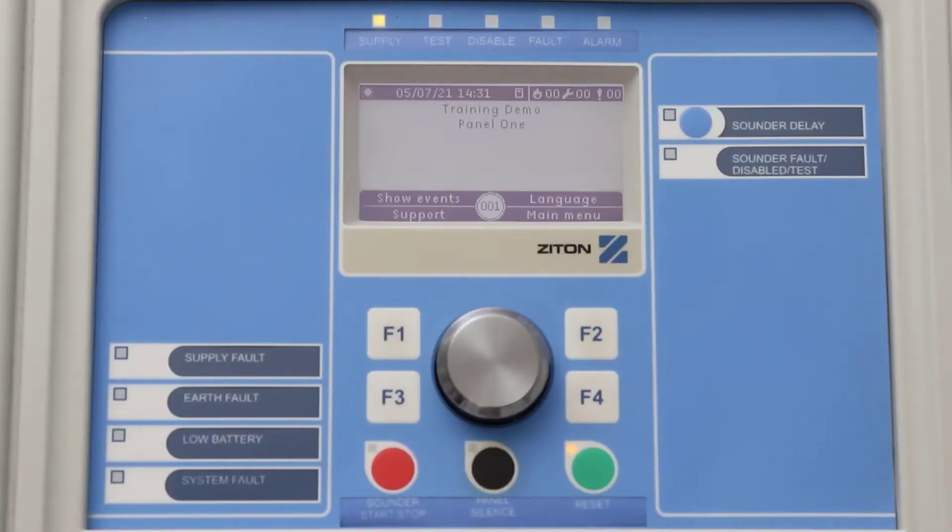On the ZP2 panel you can also connect 900 series devices to the fire alarm panel. Changing the panel to be compatible with 900 series devices will mean that all loops connected to this panel will run on this protocol. However, you can network panels together with a mixture of ZP2 panels that are 900 series device compatible and ones that are Ziton device compatible.